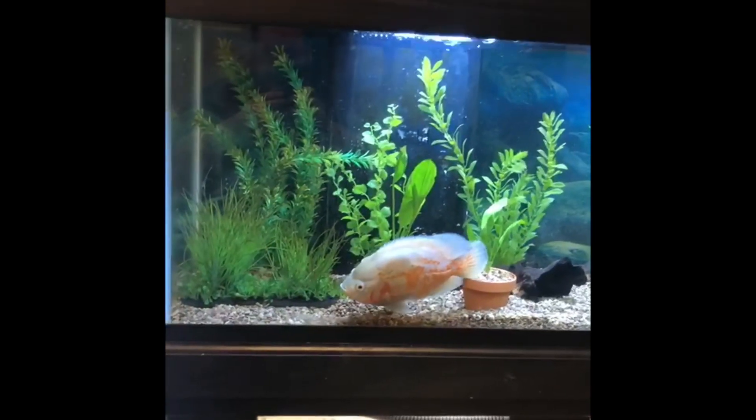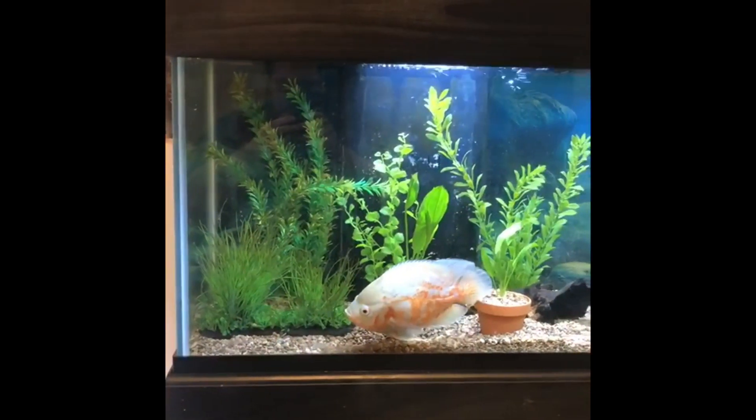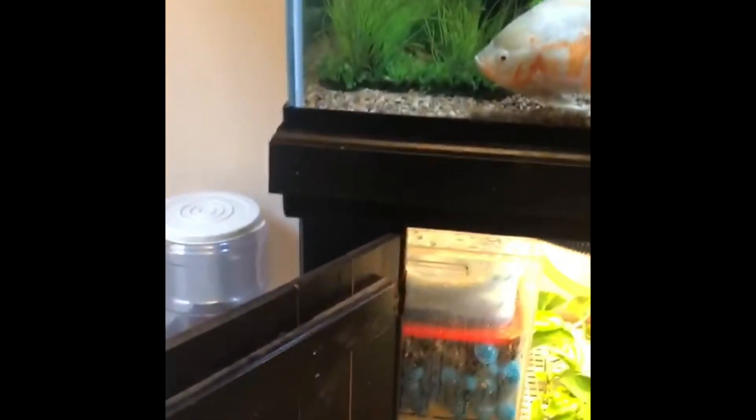Right now my water is testing at about 20 to 40 parts per million straight out of the tap, so after about a week I'm looking at the 40 to 60 range in the tank. It's definitely something I had to address and I couldn't just leave it alone.